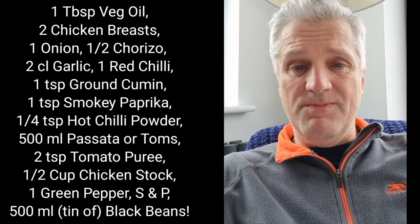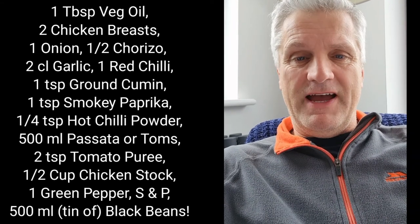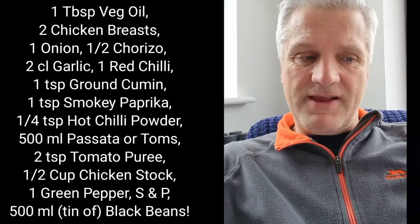So what do you do? Chop the chicken up, chuck it in the pan, fry it off with the onions, the garlic, and the chorizo. Add all the spices, then add a bit of the chicken stock, chuck the passata in, the puree, and chuck it all in. Let it cook for about an hour.